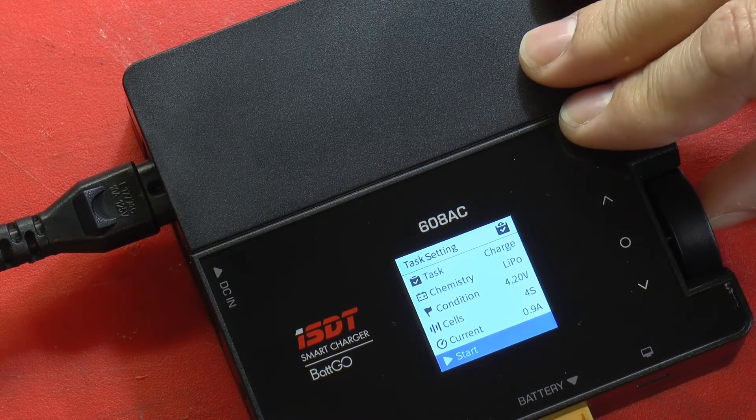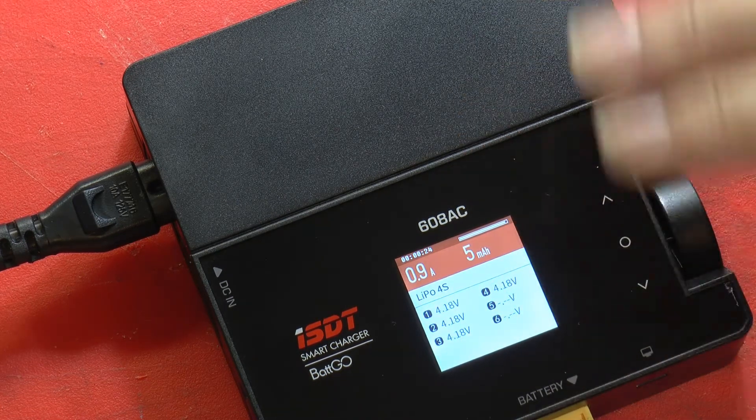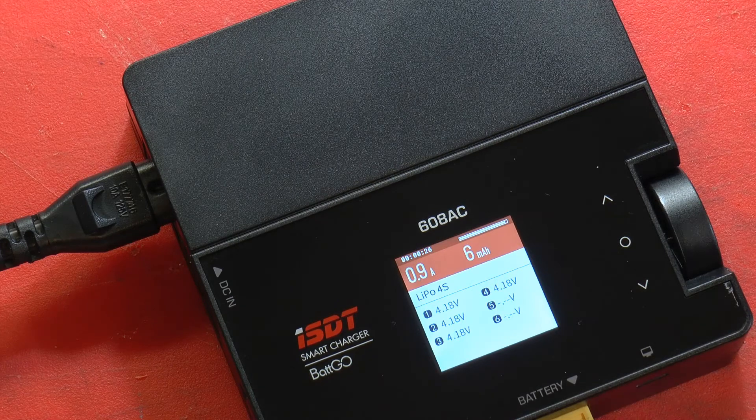Now we'll tell it to start. It's going to go ahead and charge this up until it reaches its maximum state and then it will cut off. So that's how you go about charging the two different battery packs that we've got with this particular charger.